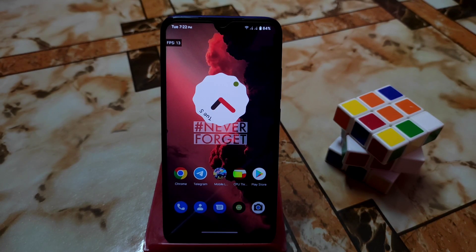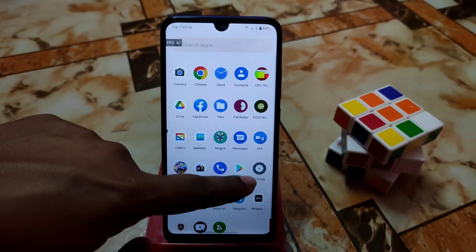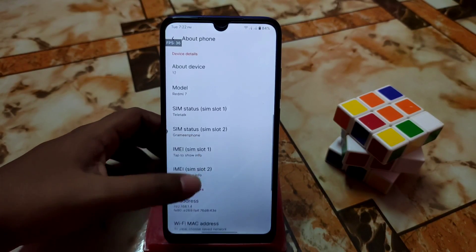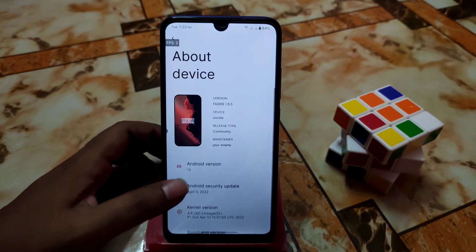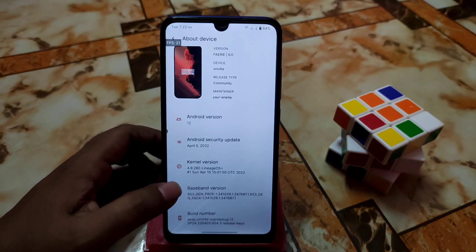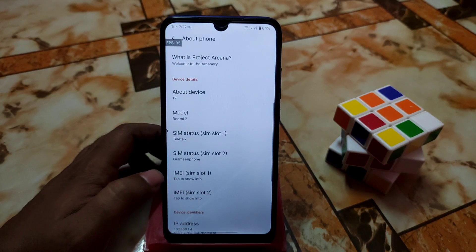Let's get started. First of all, let me show you the settings — you can see the settings icon is a bit different from other ROMs. Here is the about section: maintainer name, and this is version 6.0. Kernel version used here is Lineage Voice Plus, along with baseband and the build number as usual.